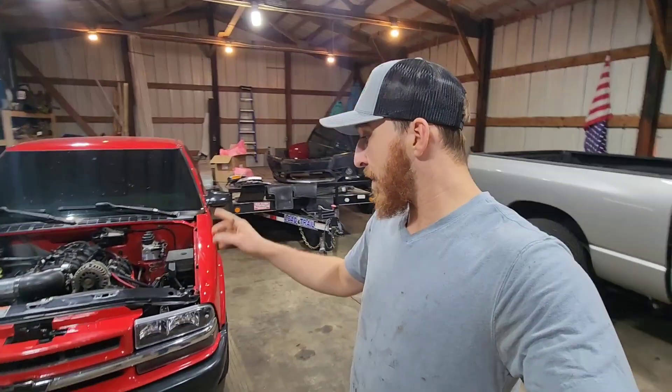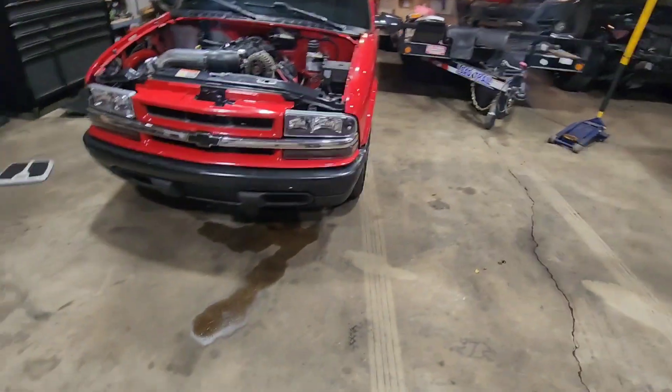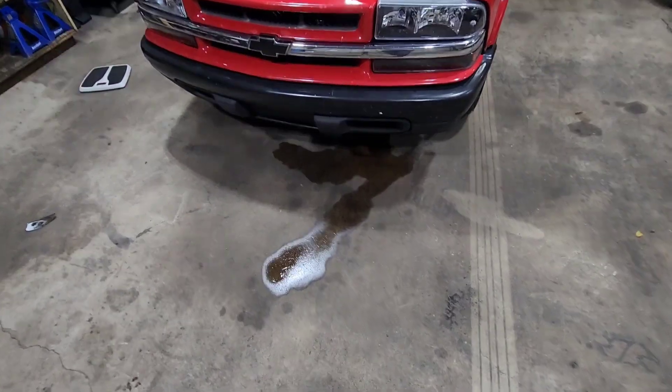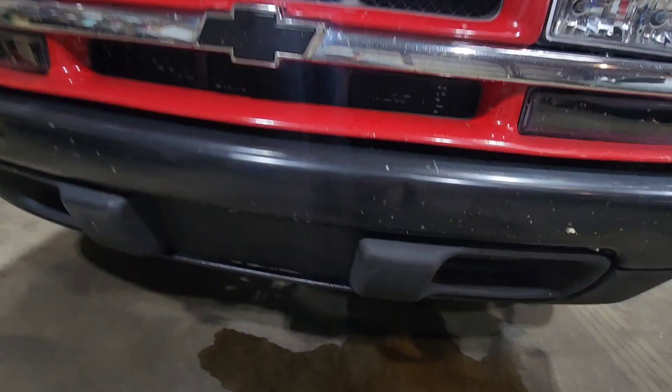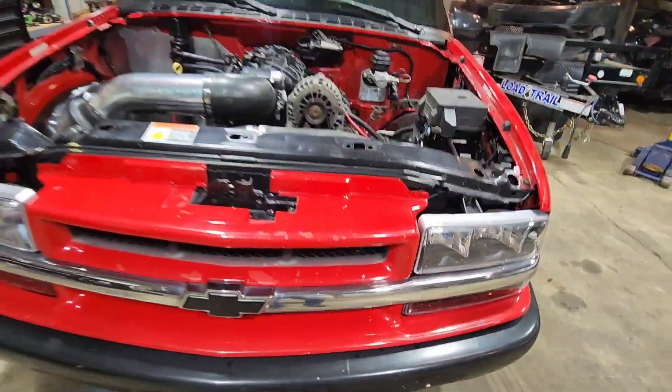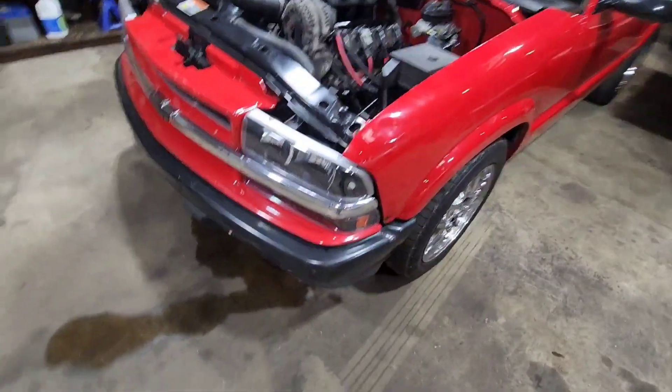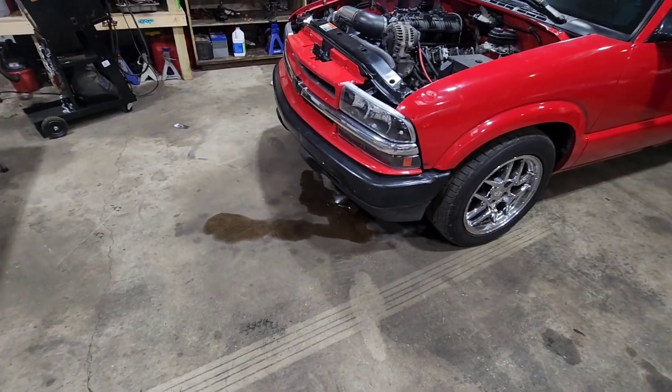I was planning on doing another hit at the track just NA with the stock converter, but I didn't get to that. I made a couple passes with the stock converter and it ran 12.5 with a like two-second 60 foot. Also, never had any problems with this thing until I backed it in here to start working on the turbo kit, and the power steering cooler blew or something — I was doing a lot of turning and all of a sudden there was a mess.